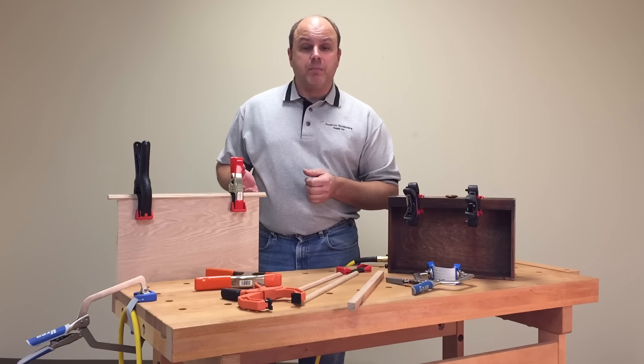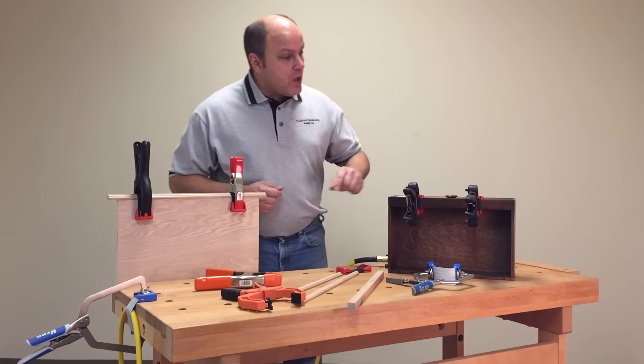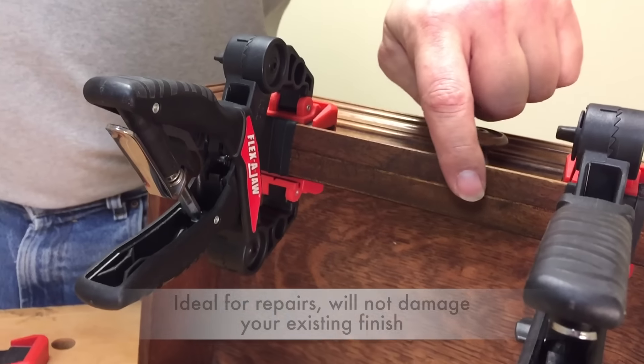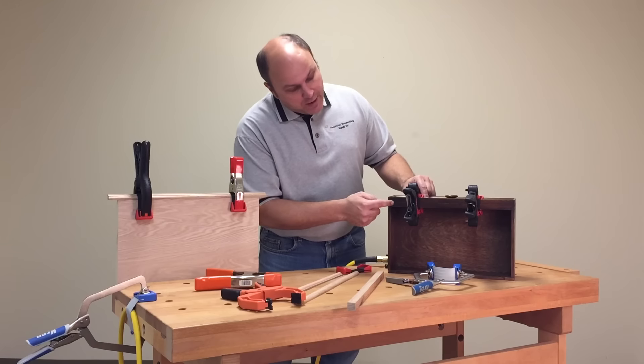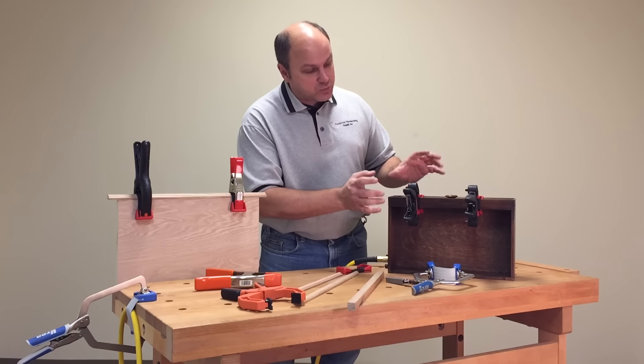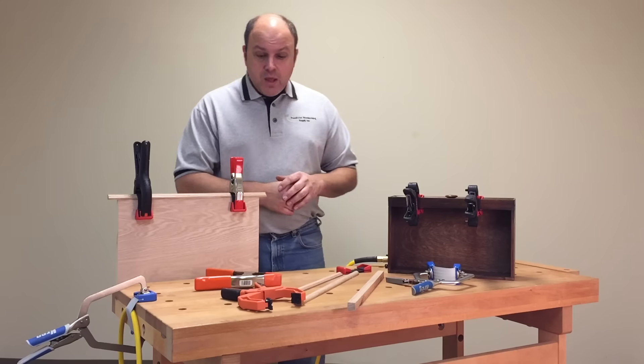That's the beauty about the Flex-A-Band — you can use it with existing clamps that you already own. Over here, you can see I'm doing a repair on a piece of furniture. The trim on the front side came off, I put a bead of glue in there, and I don't want to drive nails into this antique. The Flex-A-Band clamps are the perfect solution for that.